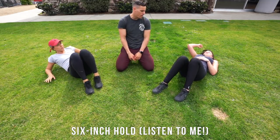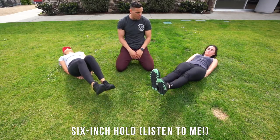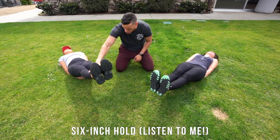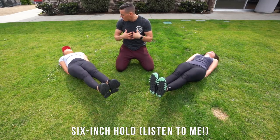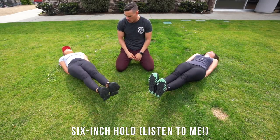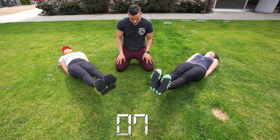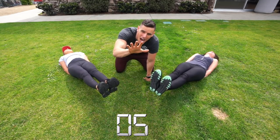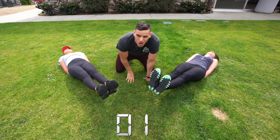Relax. Now we're gonna go back into that six-inch position — I know it's burning. Put your hands on your butt if need be. Bring it down lower, needs to be lower — tighten that core, squeeze it tight. Breathe slow. Ten, nine, eight, seven, six, five, four, three, two, one — relax.